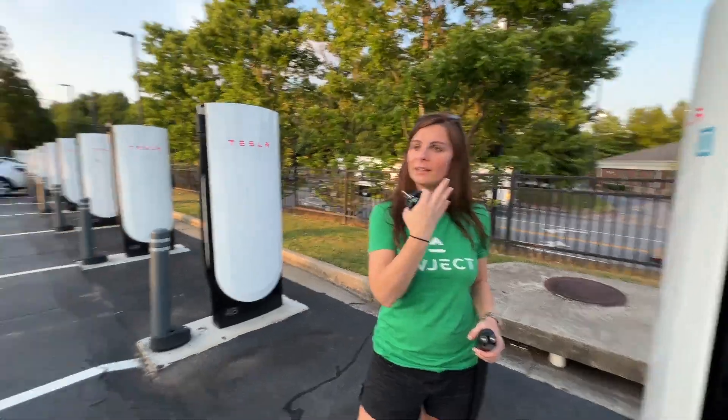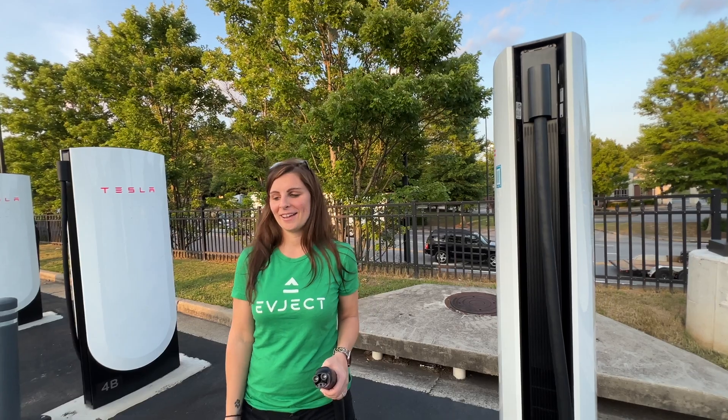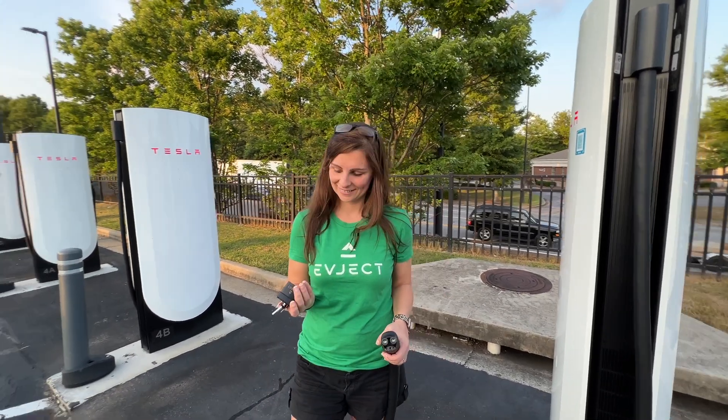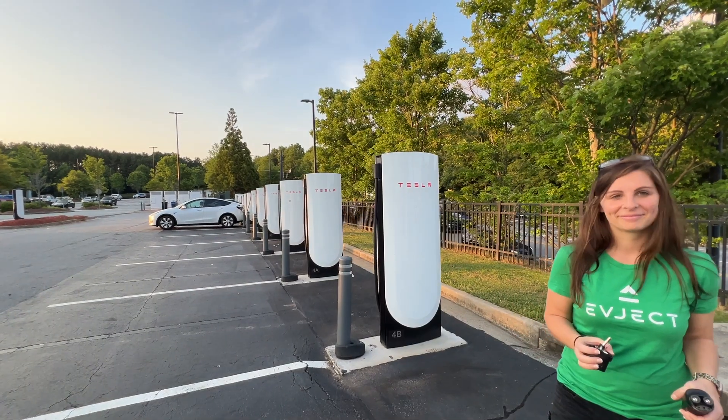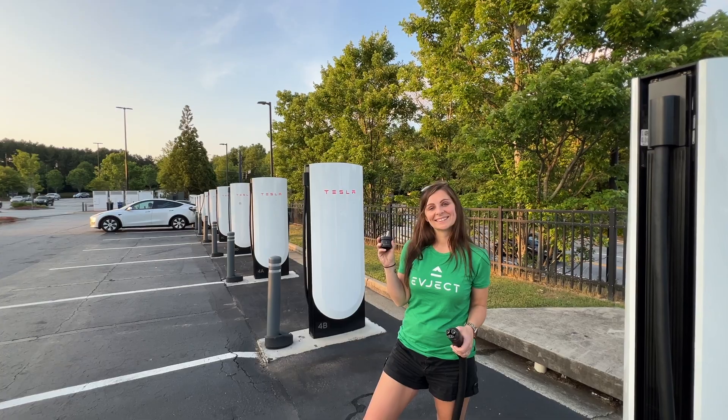The car thought there was no cable plugged in so it was like, 'Okay, I can go now.' It worked — it could really save your life, you never know. There it is — trying the EV Eject on a Version 4 Tesla Supercharger.